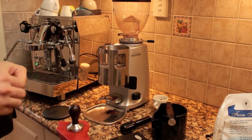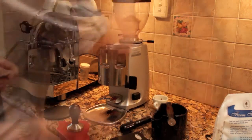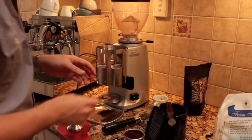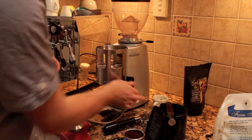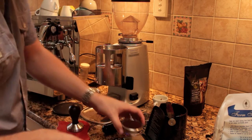So we're going to get into this single origin from Papua New Guinea — Baroida Estate. Hopefully pronouncing that one right. I'm keeping consistency here, going for 19 grams. That way when I'm checking out these coffees, I'm comparing them equally.